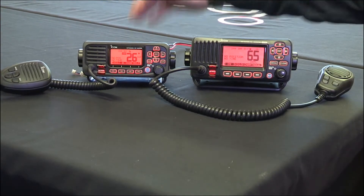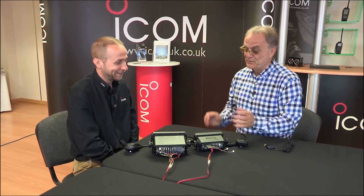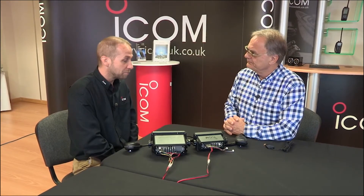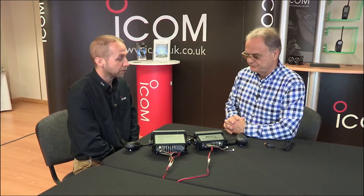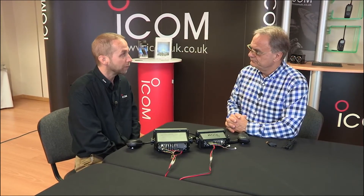Very similar in specification, but we've made it much smaller. I noticed that — straight away you can see it's quite a lot smaller. What's the advantage of that? The advantage mainly is for ease of installation. There's more and more electronics on boats these days and space is often at a premium.